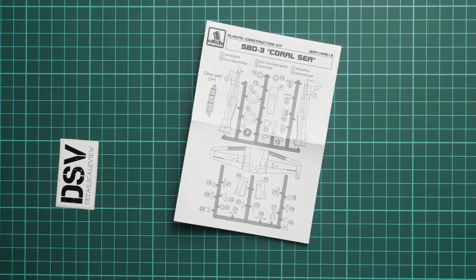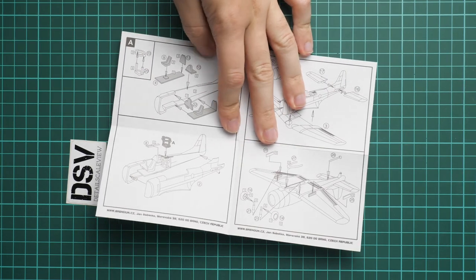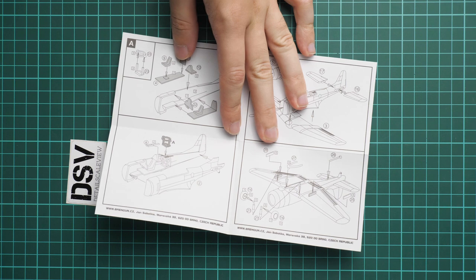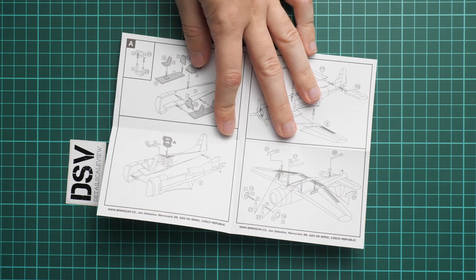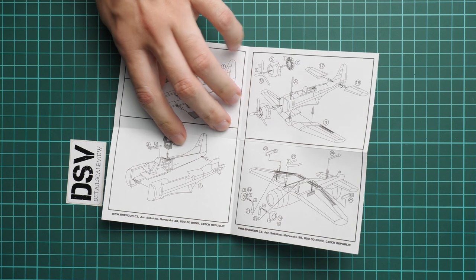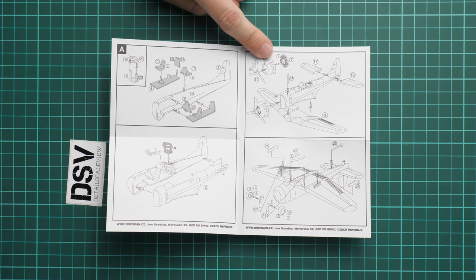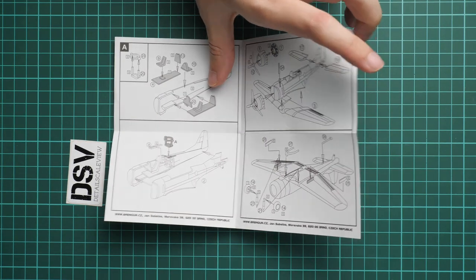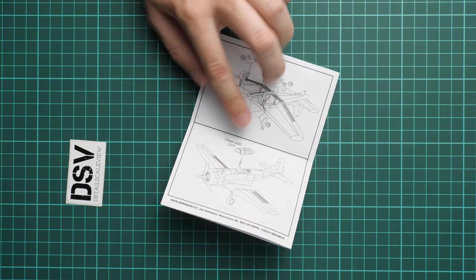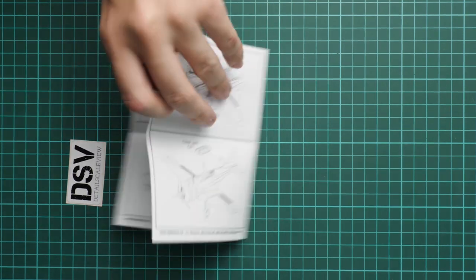Next we have the assembly manual, printed as a small black and white brochure. There is a parts map on the first page, then assembly starts with the cockpit — which should be quite simple, as there are no decals for the instrument panel, which is surprising, and no decals for seat belts either. Next comes the machine gunner position, then the engine bay area where, as mentioned, the front cowling section is molded as a one-piece part. Then we install the landing gear, torpedo, bombs, and the canopy is on the last stage. Don't forget that masks are not included and you have to cut them yourself.